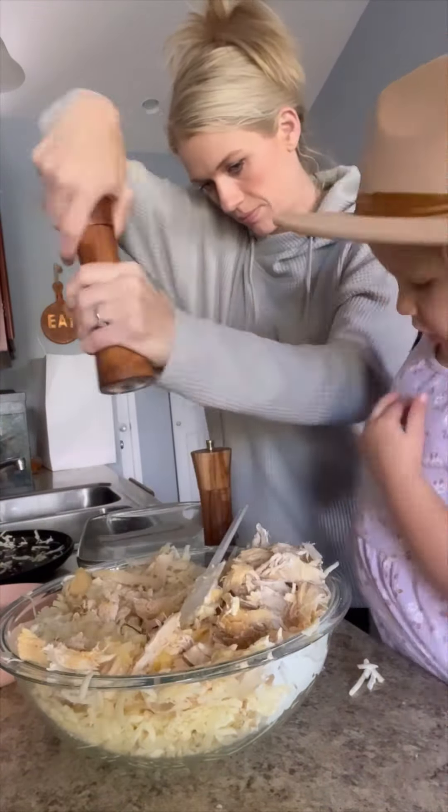And then some salt and pepper. You're going to stir this all up in your giant bowl and then put it in a 9 by 13 pan as best you can. Flatten that down a bit so it all fits.